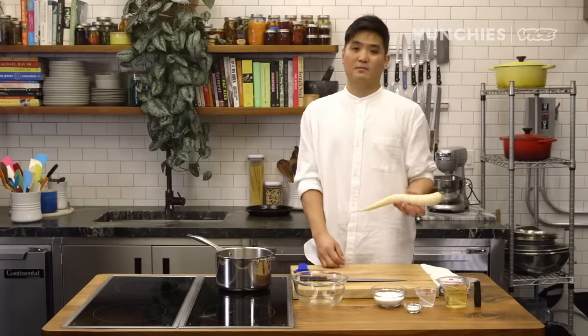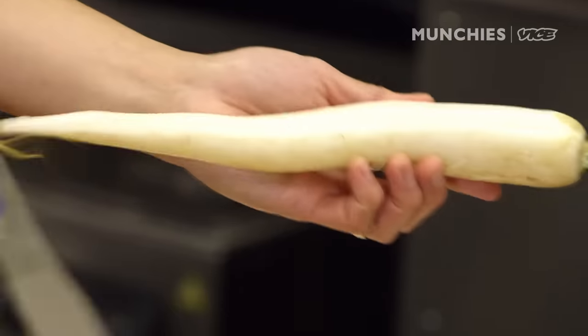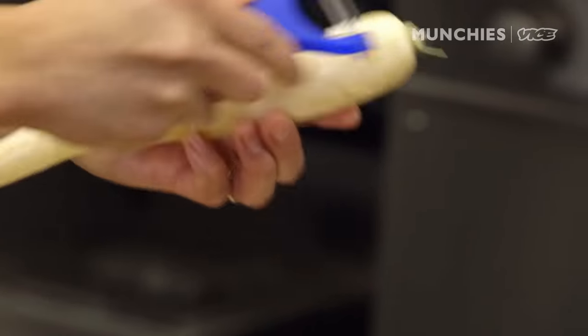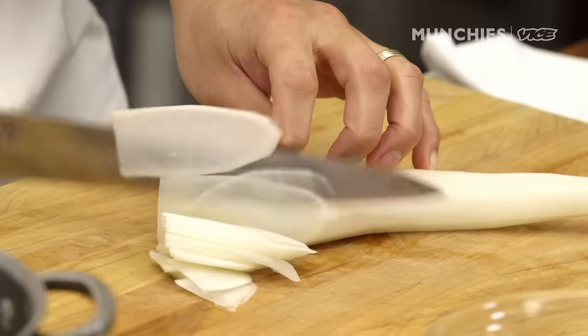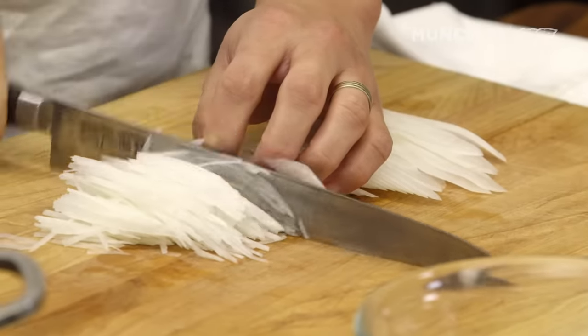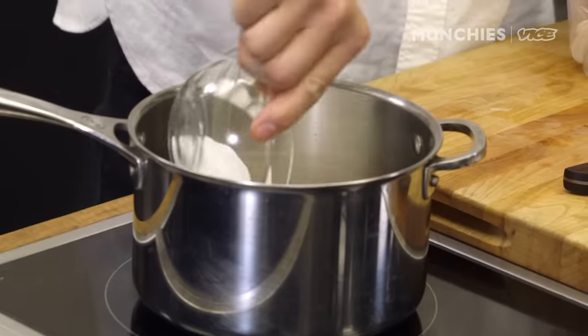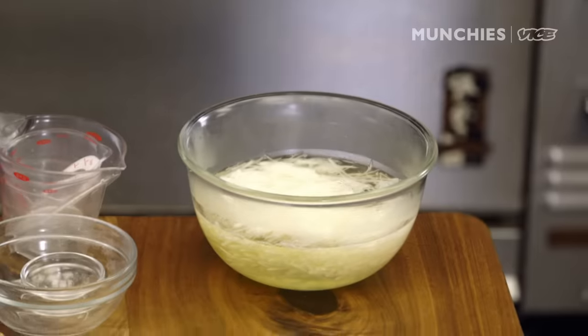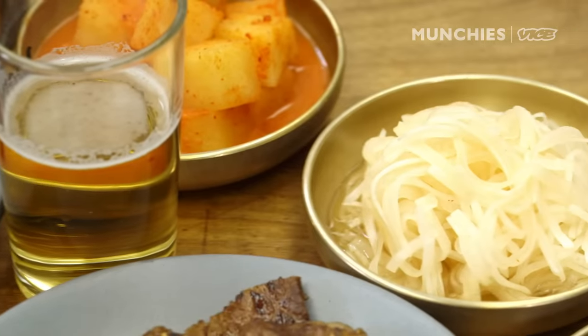While the meat is marinating, we're going to do a very quick pickle. It only consists of four ingredients. Daikon is a very neutral-tasting vegetable and you can impart a lot of different flavors — it is very refreshing as well if you're having a lot of beef. We're going to do a julienne. Wet ingredients first: rice wine vinegar, water, sugar, and salt. Bring the liquid up to a boil and pour it over hot. This can be served when it's completely cooled down.